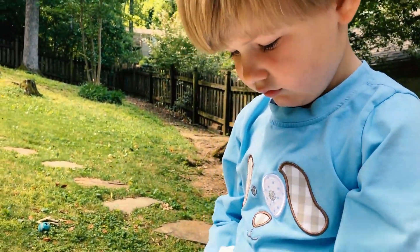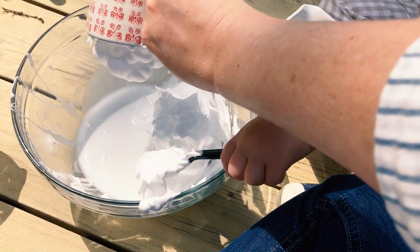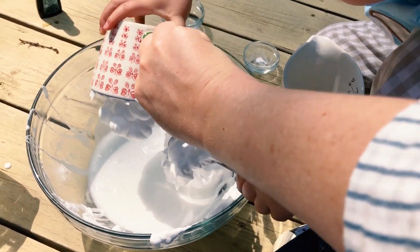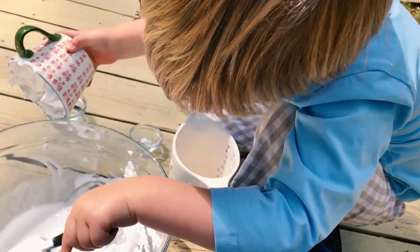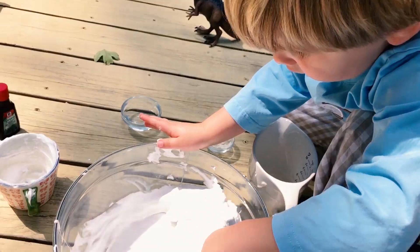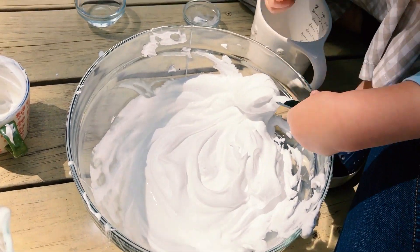Okay, this is shaving cream — Jack's gonna dump it in. Okay so that was about two cups going in and Jack's stirring it up for us.